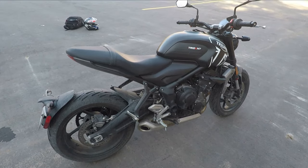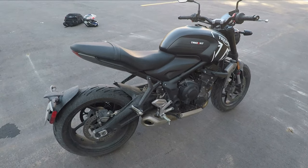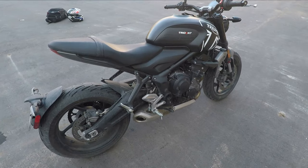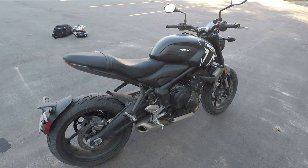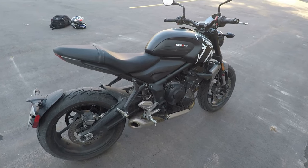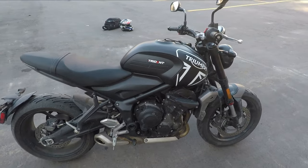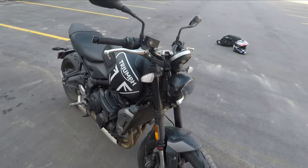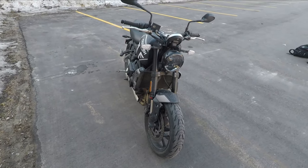It's lightweight, very responsive, great in the corners with the Michelin Road 5s on it — just beautiful to ride in the rain. I don't have any nervousness or anxiousness about riding in the rain. The tires just throw up the water — it's unbelievable. In fact, they throw it up so much you really need to have rain gear on, otherwise your whole back's going to get soaked.